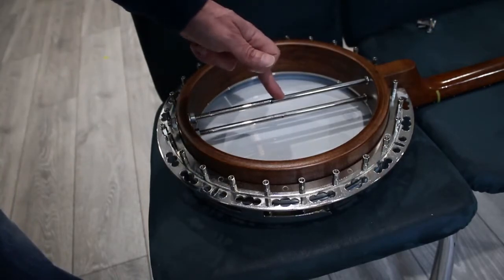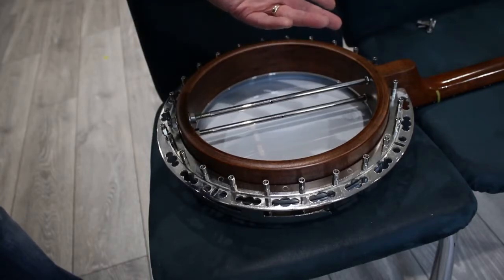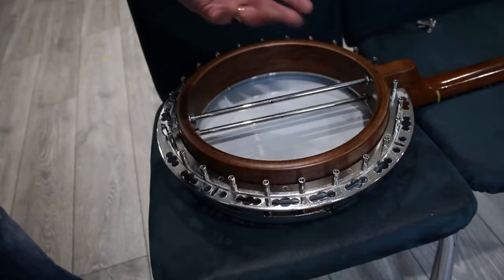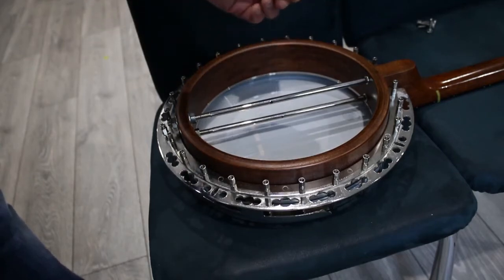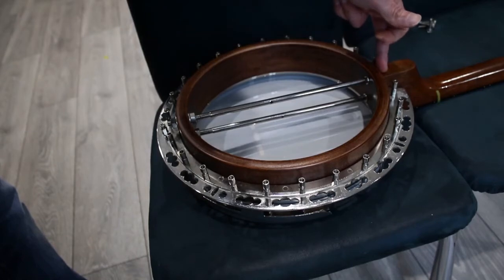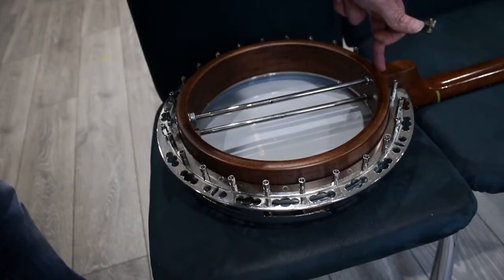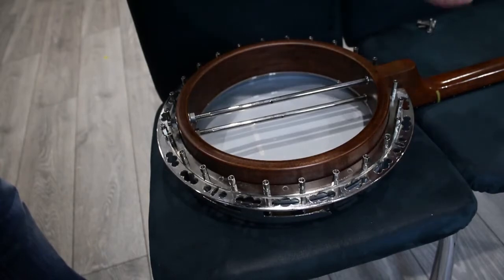This top coordinator rod is the one you can adjust to either raise or lower the action slightly. The majority of the neck action is determined by the angle that the heel of the banjo is cut, which sets the neck one way or the other. So the adjustment is small but it's usually enough to make the adjustment that you need.